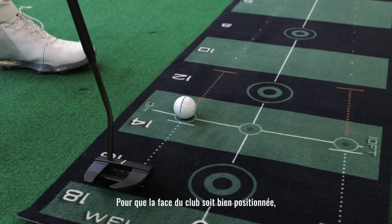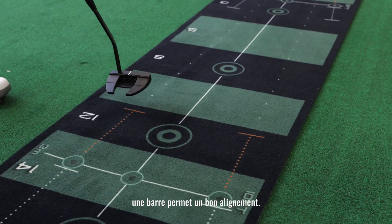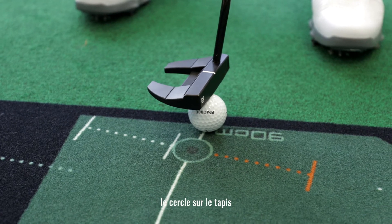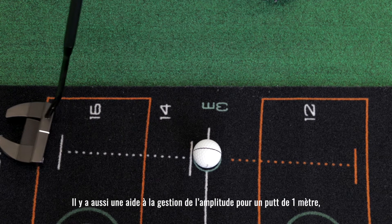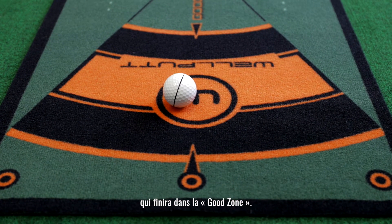It has a parallel line for clubface alignment, so we know we're always setting up really square to it. I know that if my eyes are not over the ball, I can see the circle beneath the ball far too clearly. When it's obscured, I know that my eyes are directly over the ball. Now I have good alignment, good eye positioning, and it has a reference for stroke length for three feet that's going to produce a ball that finishes in the good zone.